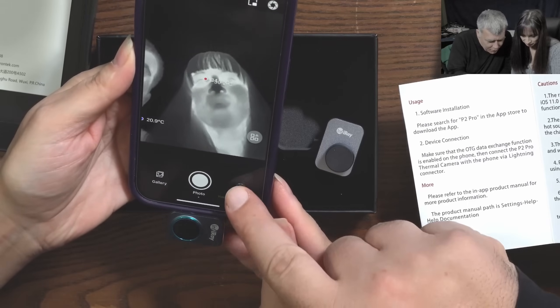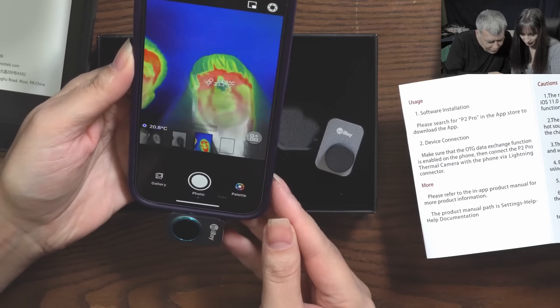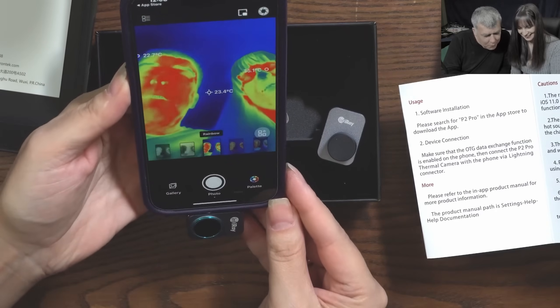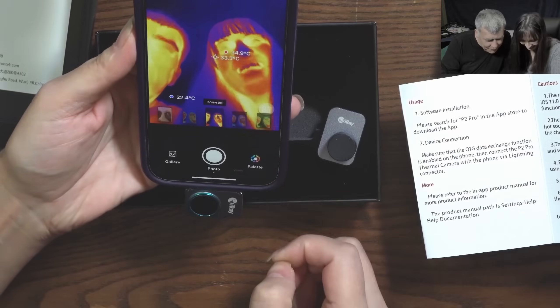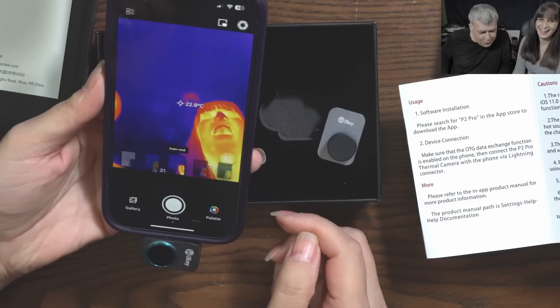Palette, I believe from here. Oh yeah, that's cool. It's so ugly. No, I'm beautiful.